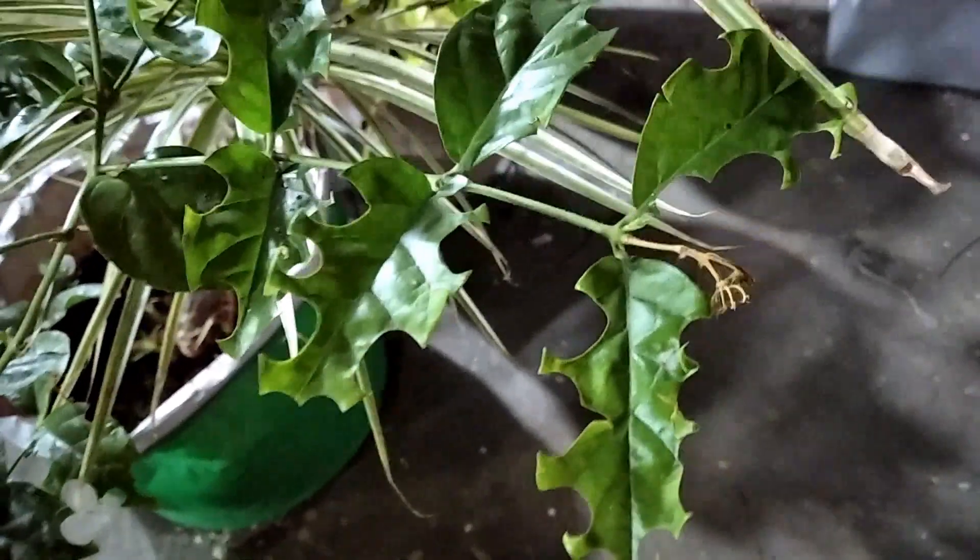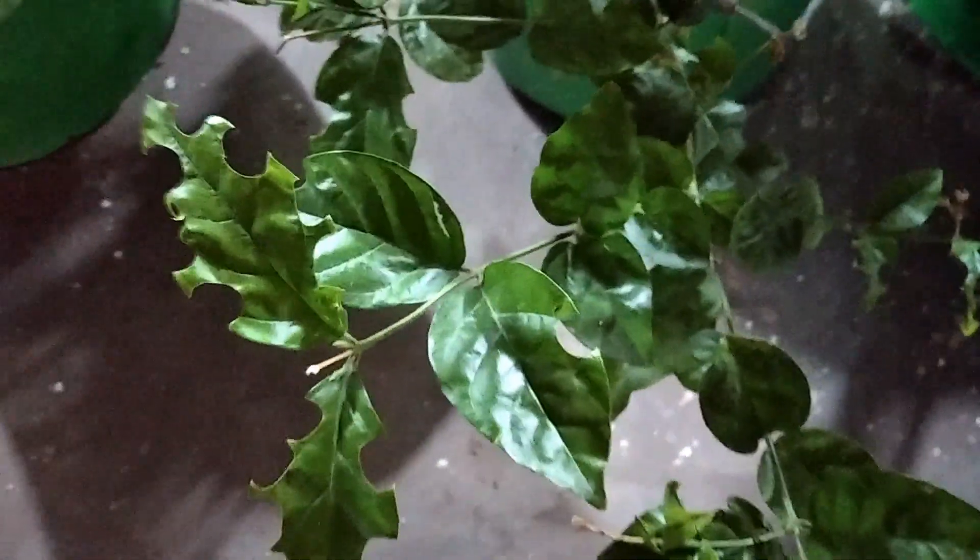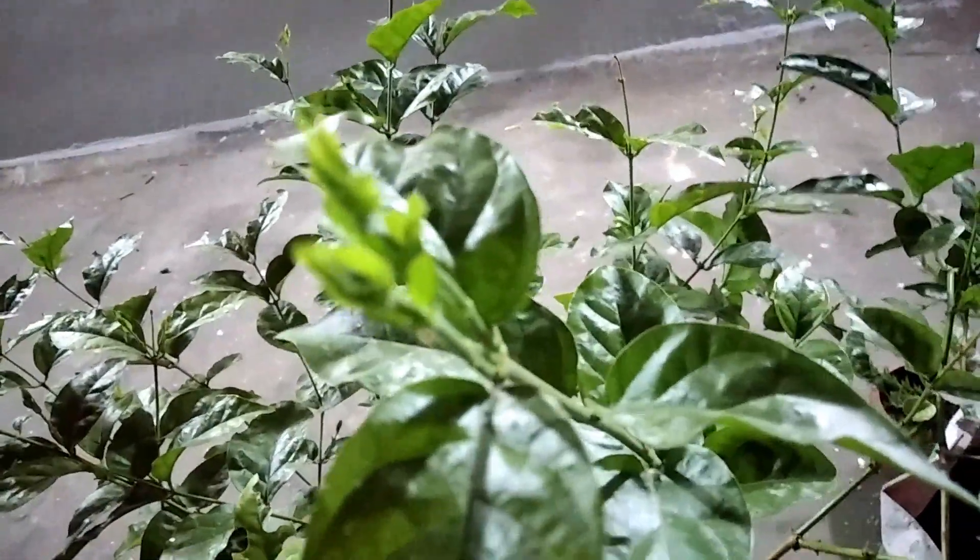The small problem with this jasmine is that some worms are coming and eating the leaves. If I find the worm I will throw it out from the garden, and then the plant will grow very well. But no problem — till now it is still providing new leaves and stems.